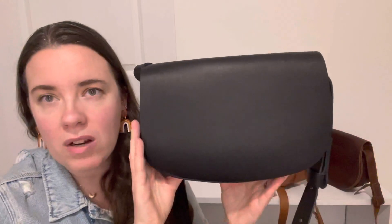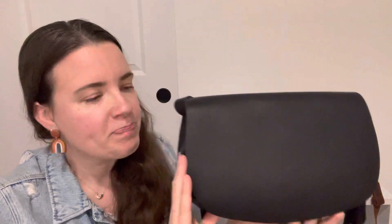The crossbody strap that it comes with is adjustable — you can adjust it between 42 inches and 50 inches, so it really works on all body types. It is thick, but it is soft. I love how soft this crossbody strap is.